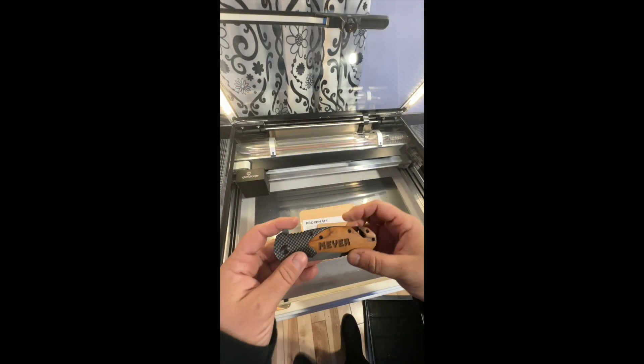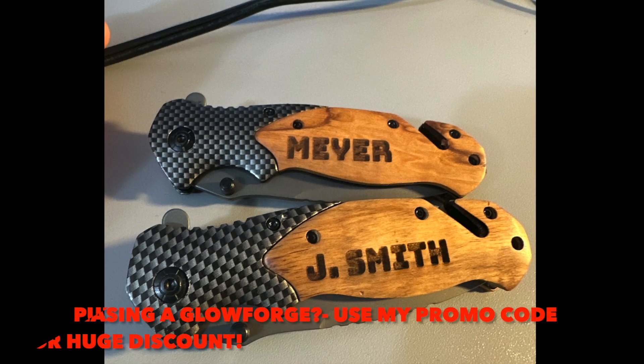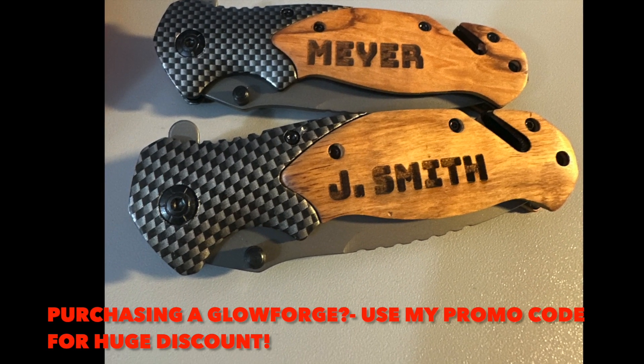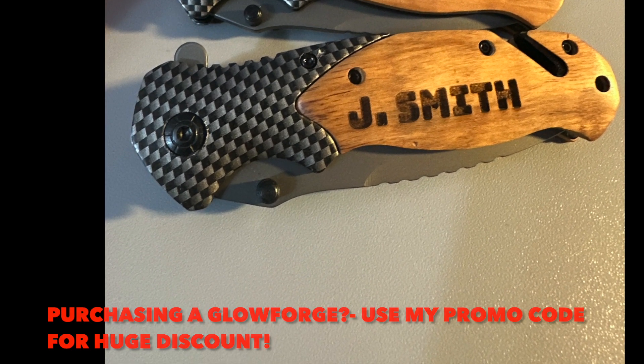Comment below what you think I should sell these for. I haven't done the math on the cost and the time — although it looks super fast, it does take a bit of a process. Let me know what you think I should charge if I were to sell these items.